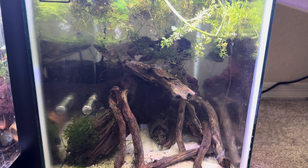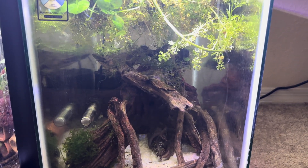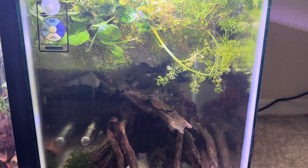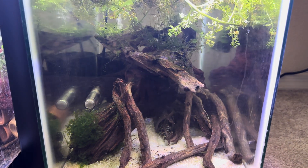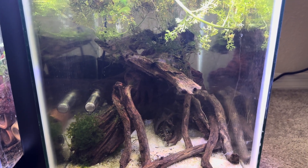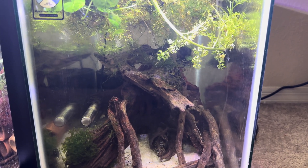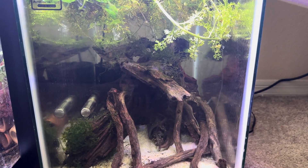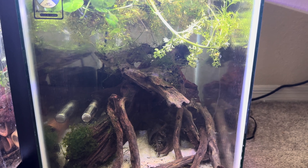In this tank, I've got some plecos and I'm trying to get them to breed. You can see there's a combination of a bunch of different plants — Brazilian pennywort at the top, wisteria, and some Susswassertang. I've also got some Java moss growing on the wood. The leopard frog plecos, I'm trying to get them to breed, get them in softer water. The plants kind of help stabilize the water too, and we'll talk about what that means with KH, GH, and pH.